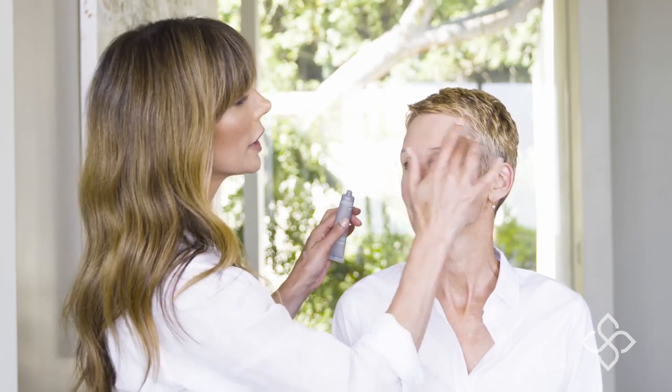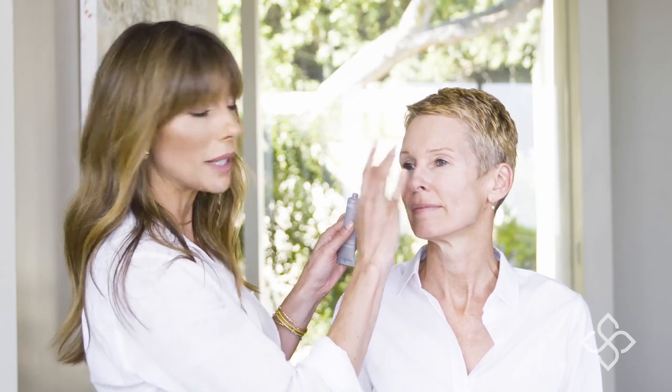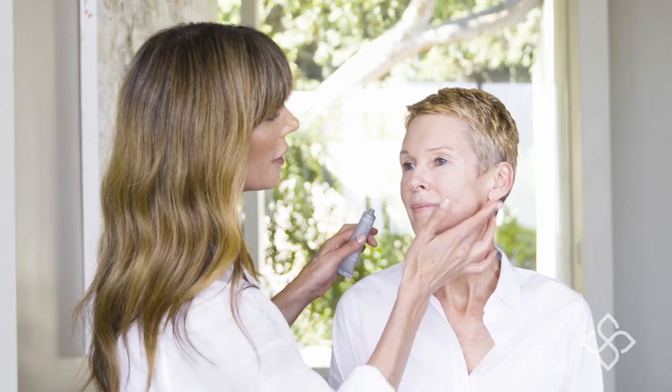If you have lines and wrinkles on the forehead, you want to target those. You can also target the 11s between the brows. Then you want to go on the side of the face and use it along the jawline — if you want to contour the jawline and get that lift and hold, use it right along the jawline. I also love it for the nasolabial fold.